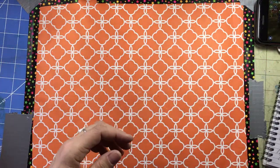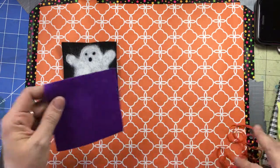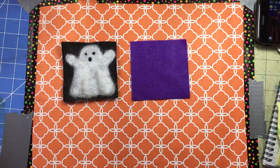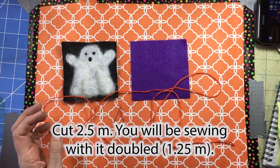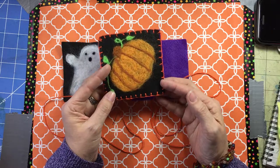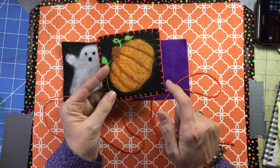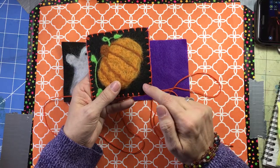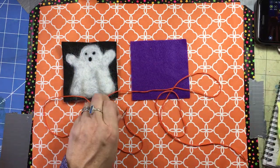For a four-inch felted square you need a four-inch back. If you're using the thin crochet cotton, you'll need approximately two and a half meters, and that's going to give you something like this with a little bit left over. If your stitches go deeper into the center or are closer together, you may need more than two and a half meters.